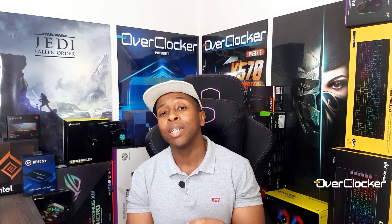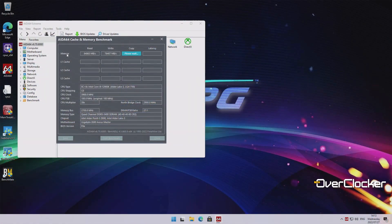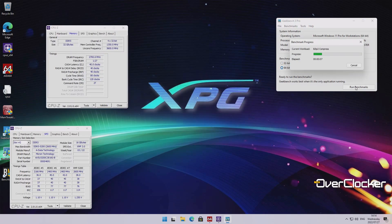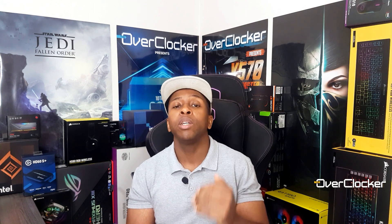XMP performance is what you would expect and it's in line with many other CL38 5200 kits. But if you stay at 5200 and actually tighten the primary settings to something like 34-39-38, you'll get better performance than going to 5400 CL40, which is what I had to do to show overclocking headroom. Realistically, if you're after performance, you'd want to stick with 5200 CL34 — that's the sweet spot with this particular kit.